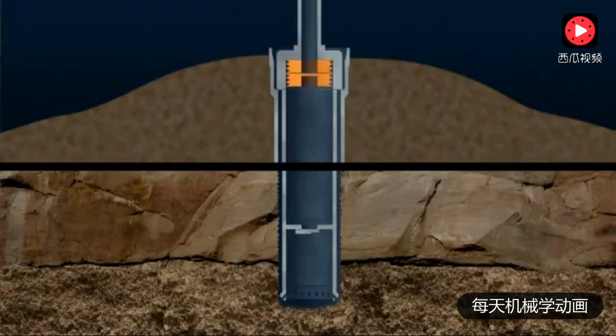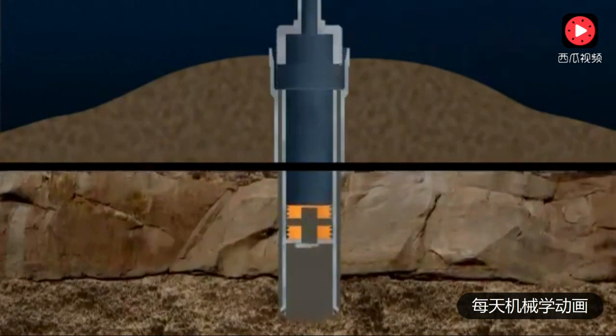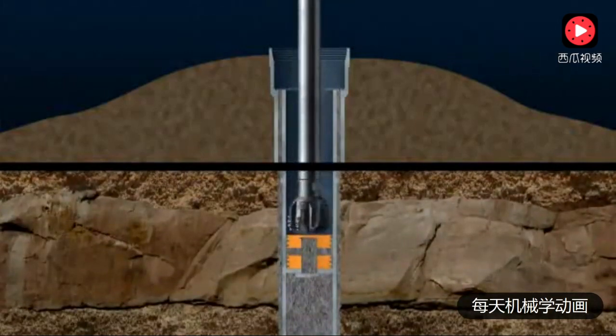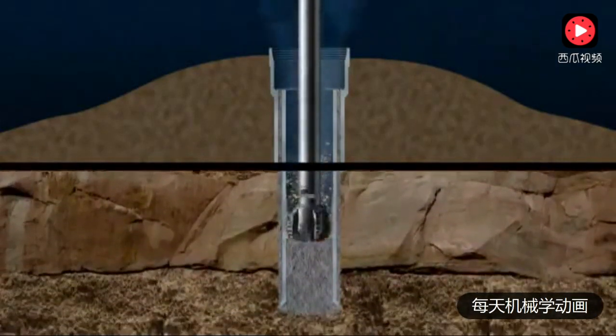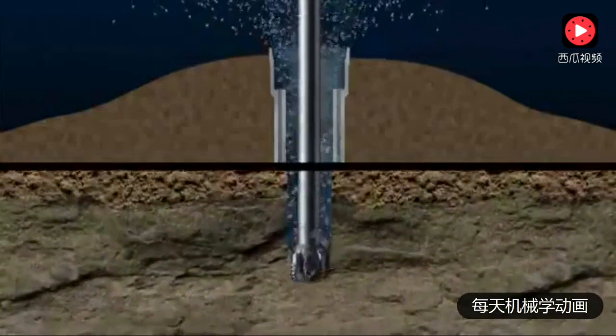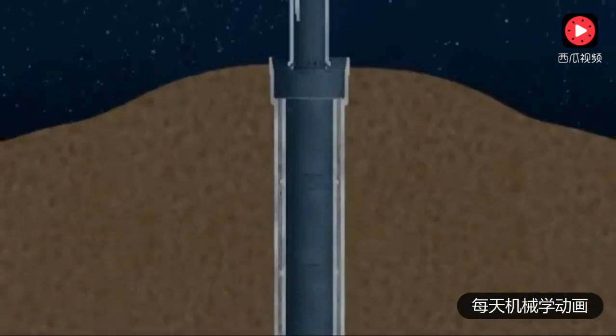A cementing tool is connected to the top of the conductor. A plug that pushes the seawater out is driven downwards by high-pressure cement that fills the conductor. On reaching the float collar, this plug is ruptured and cement flows out of the bottom of the conductor and up the annular space between the wellbore and the conductor. The cement plug tool is removed and, when the cement has set, drilling continues with a smaller diameter bit, penetrating the cement plugs and float collar and into fresh rock. After a suitable depth has been drilled, the drill string is removed, then steel tubing known as casing is lowered into the hole and cemented in place.